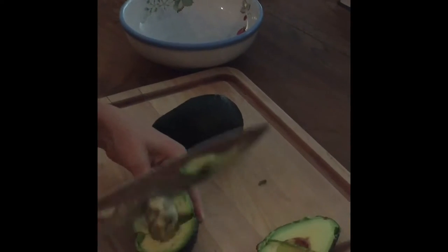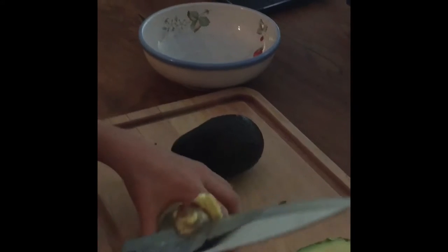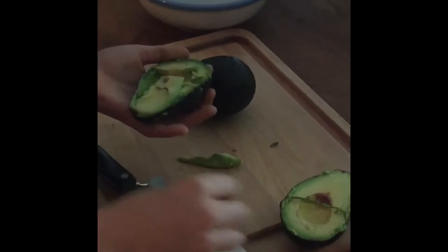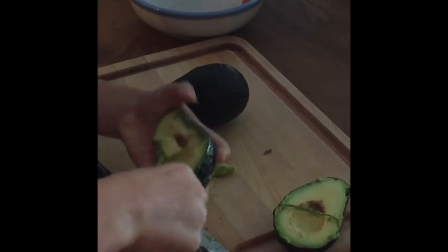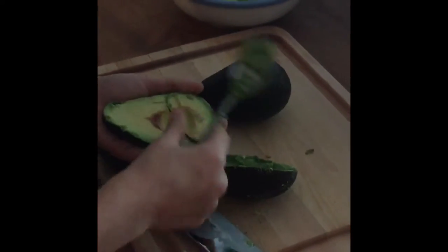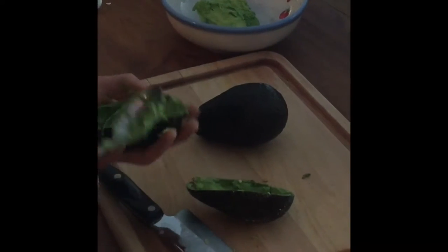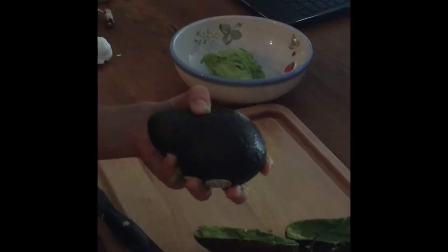You're going to wiggle the pit straight out of there, and you want to save every bit of avocado that you can. Take your avocado, get right near the edges, and scoop it out and plop it straight into your bowl. Do the same with the other end, scooping everything in — even any residue left. Then do the same thing with the other avocado.